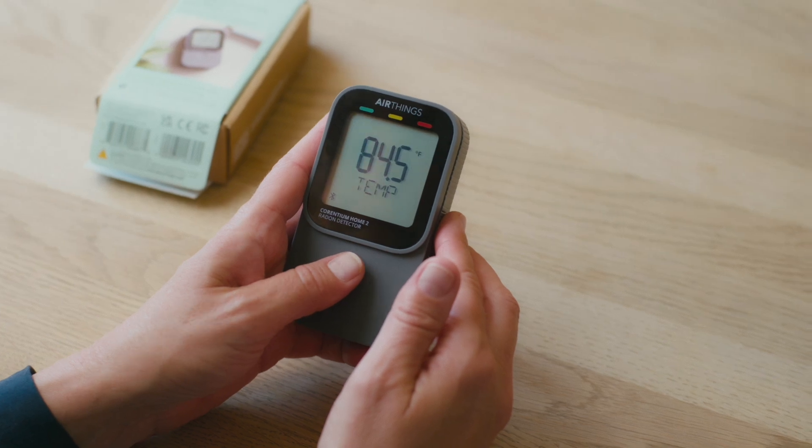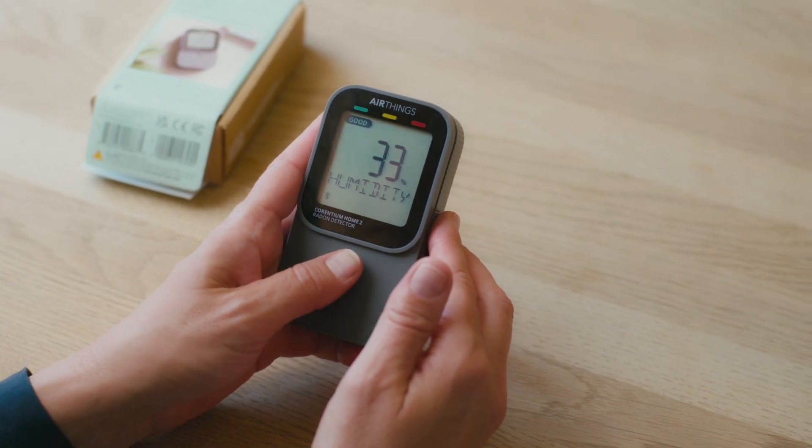With continuous radon monitoring, patience is the name of the game. It's important to understand that radon poses a health risk when you're exposed to high levels over a long period of time. If you only want the numbers, you can use your Currentium Home 2 without connecting to the app. Just be aware that not all features may be available. Check out the user manual in the Discovery Center for complete information.